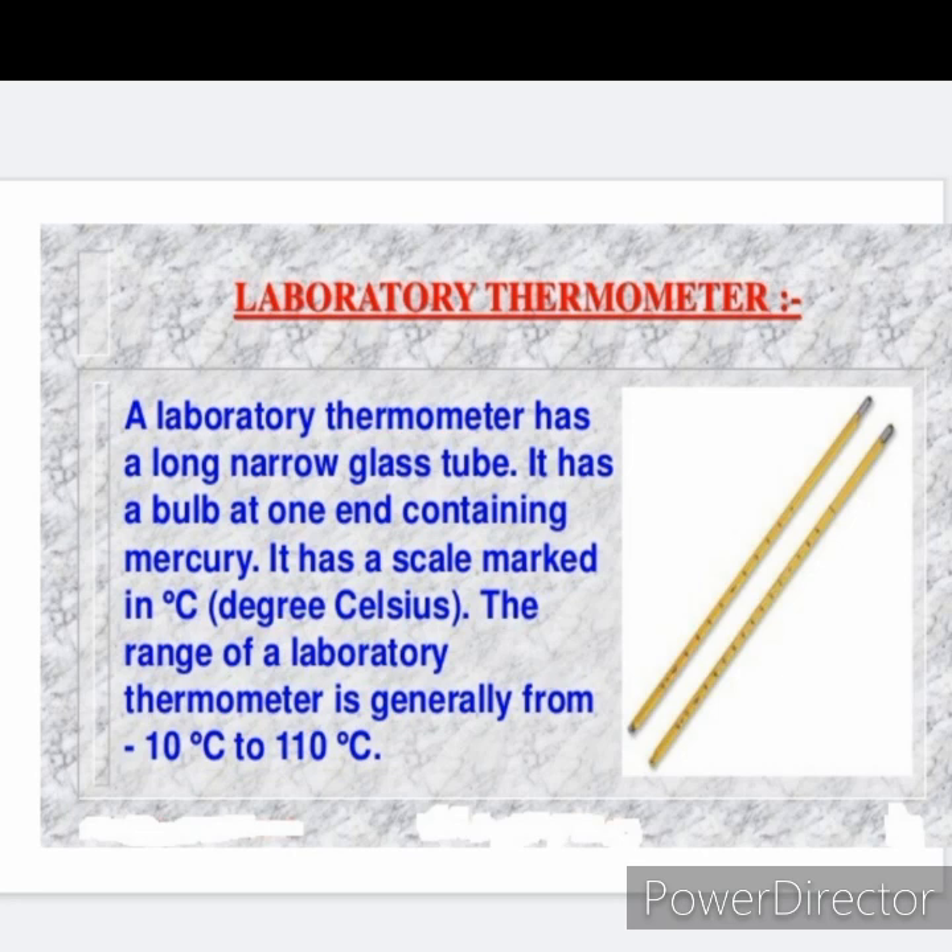A laboratory thermometer has a long, narrow glass tube with a bulb at one end containing mercury. It has a scale marked in degree Celsius.